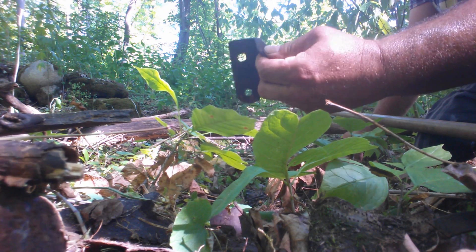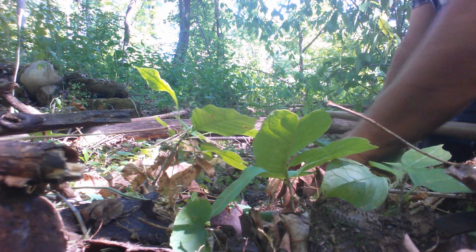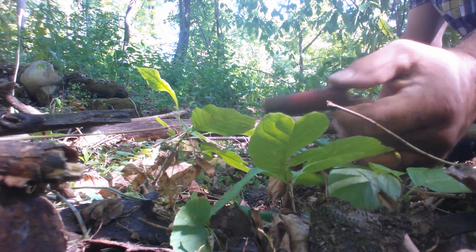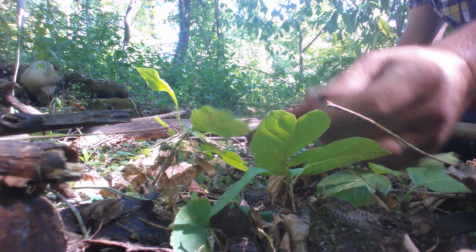These are cast iron. Looks like a 22 — or I'm not sure of the bullet size, but it's a shotgun shell, I guess.